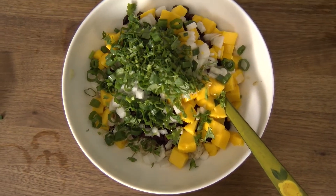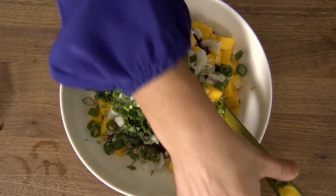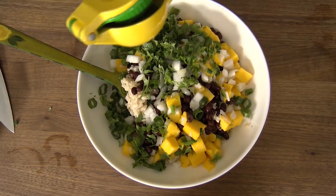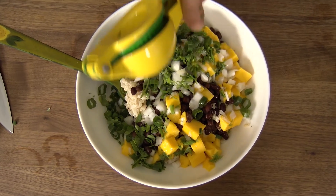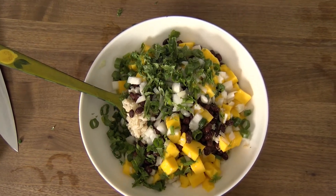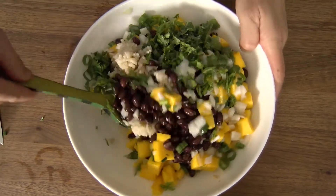Use the green parts only — you can use the light and dark — finely chopped. A quarter cup of fresh cilantro, chopped, the juice of one lime, and about a quarter teaspoon of salt, or a little more to taste if it doesn't taste quite salty enough for you.